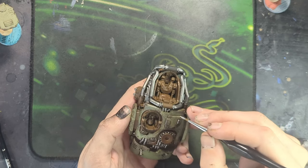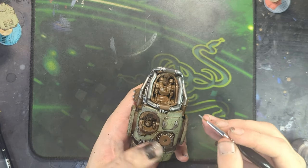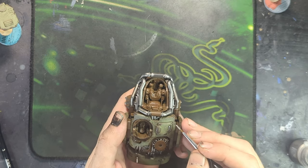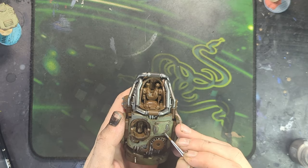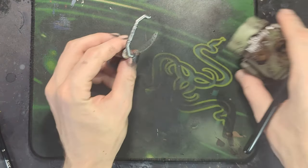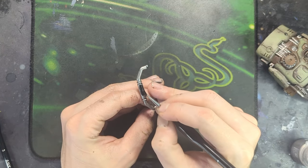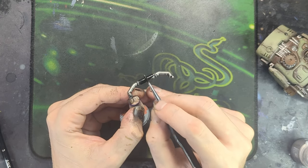I also went through and picked out all the rivets across all the body panels, both green and white, with a little dot of the exact same color. I quickly picked out the black bits on each of the roll cages - they have these little black bars - like you can see me do here on the final roll cage bit that needs to be finished and added to the mini.